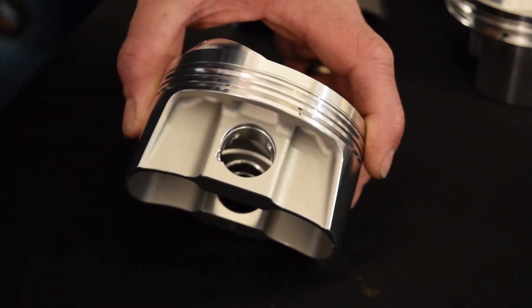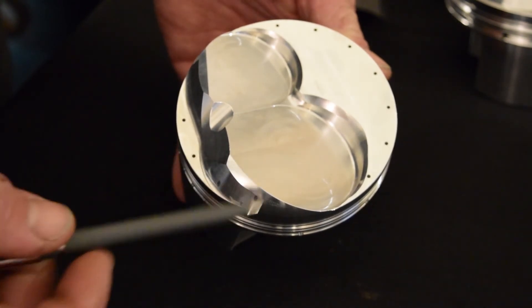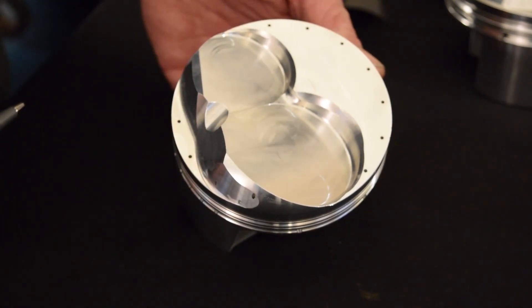The 2mm O-ring, and on the top you can see the generous valve pockets, the specific dome design for the ASCS sprint car head, and vertical gas ports around the whole part.